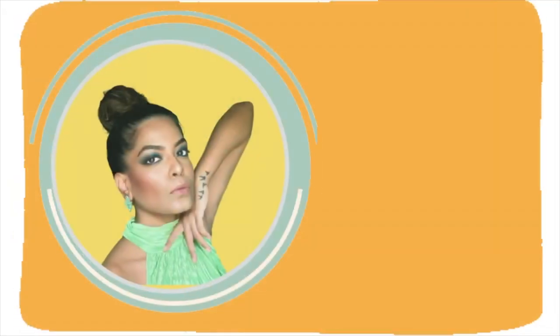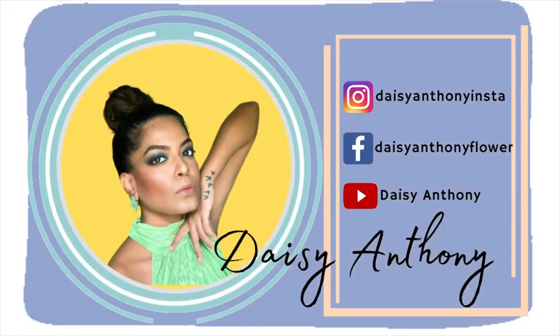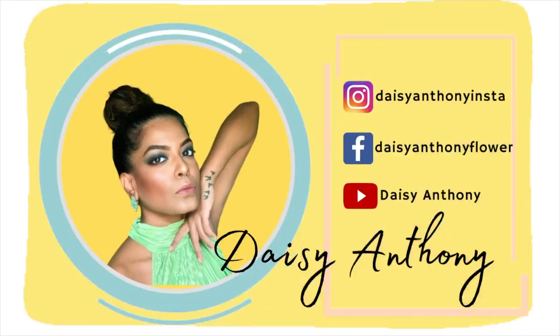Hello! I wanted to try this product from ColourWow — the Dream Coat Supernatural Spray. I heard a lot about it; it went viral.